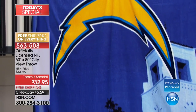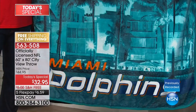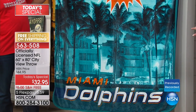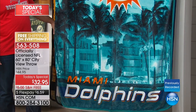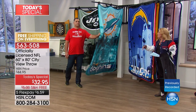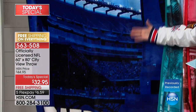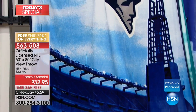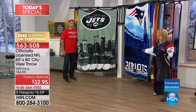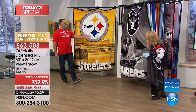This might remind somebody of home or a great vacation. Maybe you and your dad years ago went to a Miami game — there's South Beach on the Dolphins throw. There's a Patriots throw featuring Gillette Stadium. What a cool way to bring back a moment in time — maybe it was your first NFL game at age 10. There's New York Jets with downtown New York City. Let me show a few more and then we'll go back to the phones.